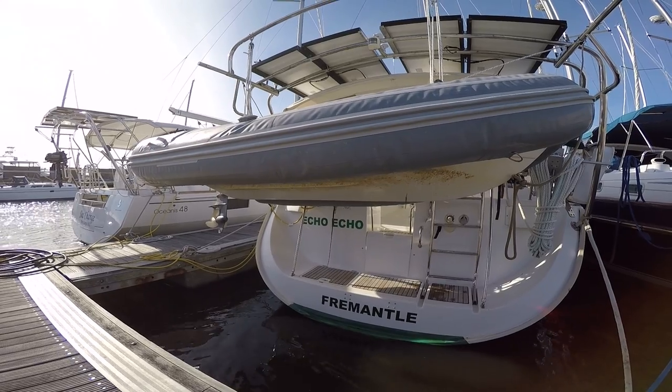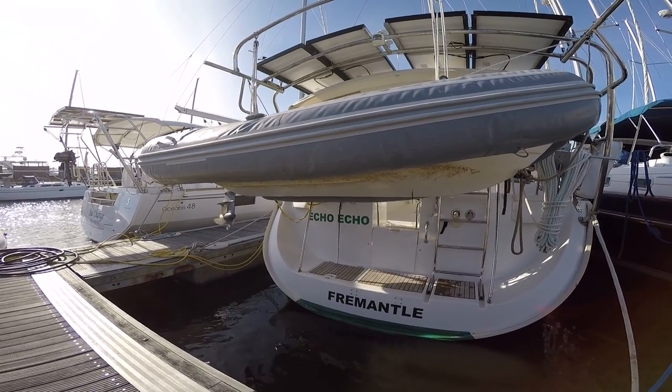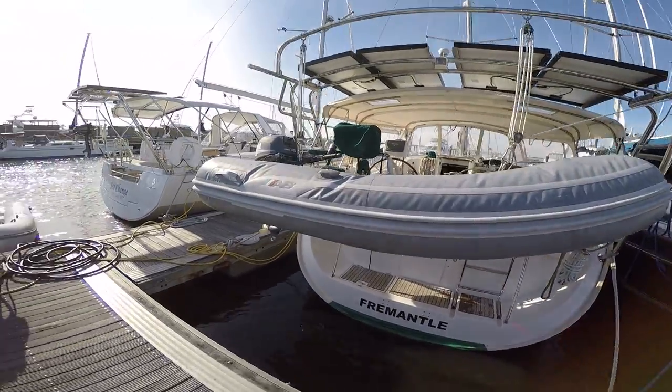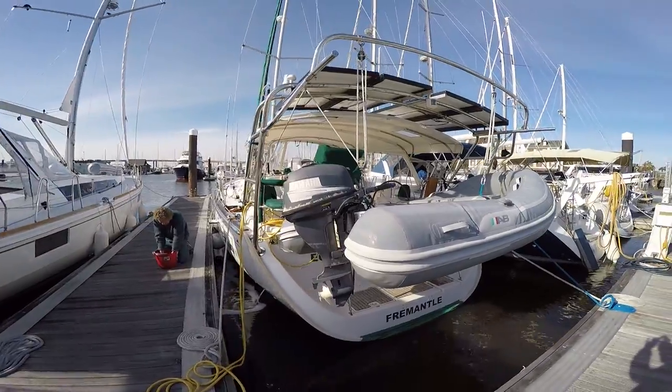is reflective at night time, so hopefully when we shine a torch at night trying to look for our boat when we're in the dinghy, we'll be able to spot it a little bit easier. This is our dinghy with the outboard, which we know works because we tried it today.